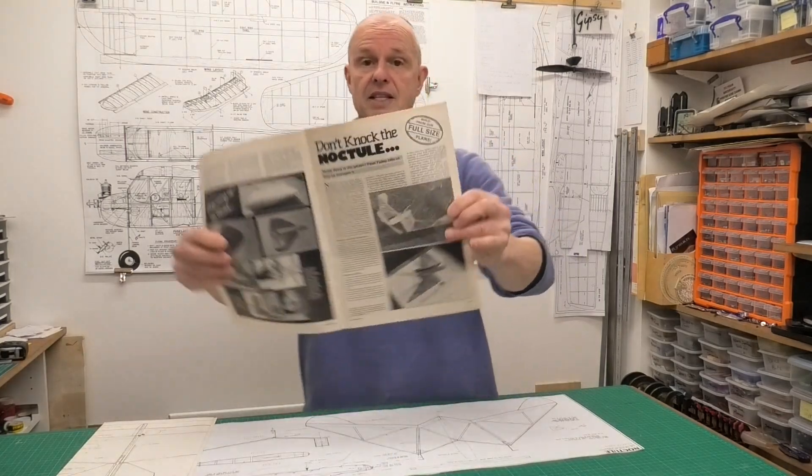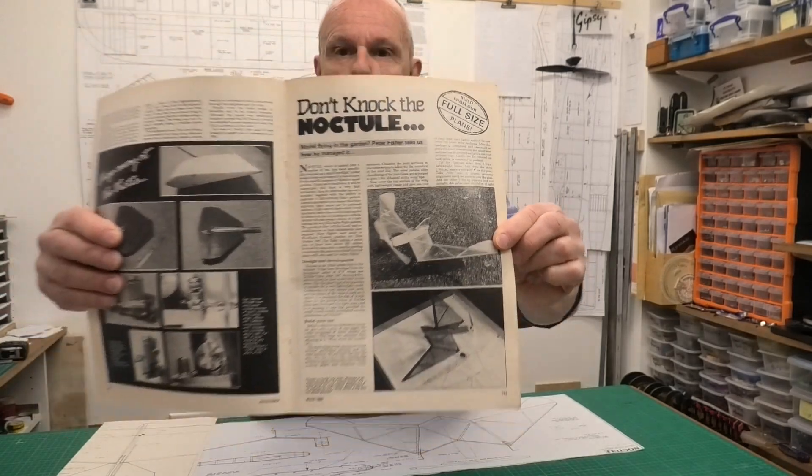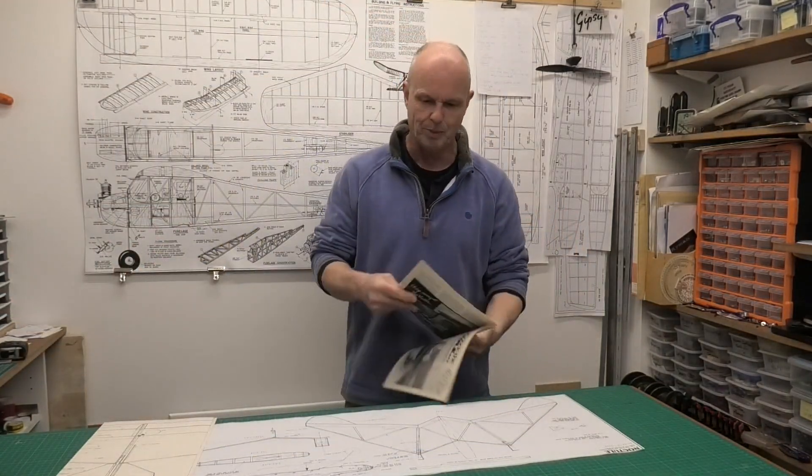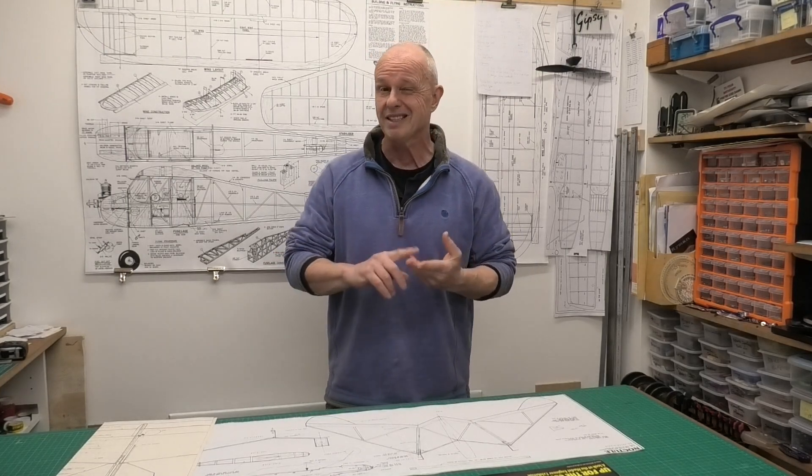If I just show you, there's the actual build article and you can see the plane there. It's quite a quirky, funny designed plane, but it does look very similar to the Noctule bat. This was designed by quite a well-known British designer who also ran performance kits. He was known locally as Peter Fisher, but his full name was Ocean Francis William Fisher. And he designed some very distinctive-looking planes.